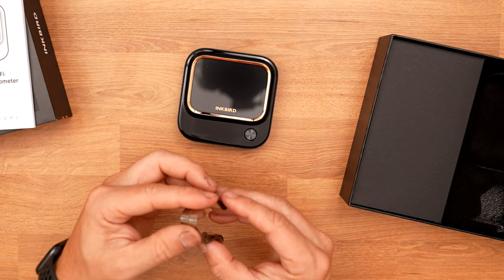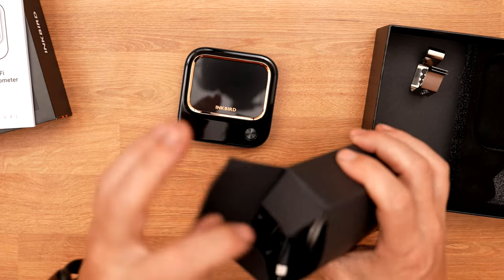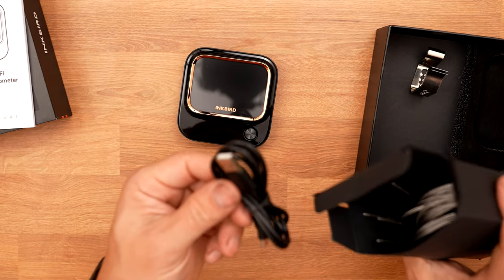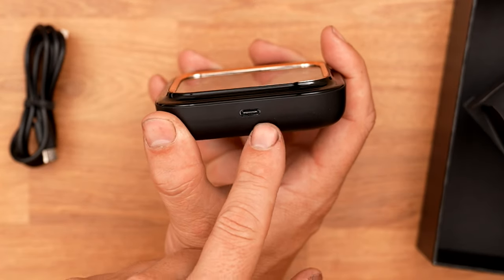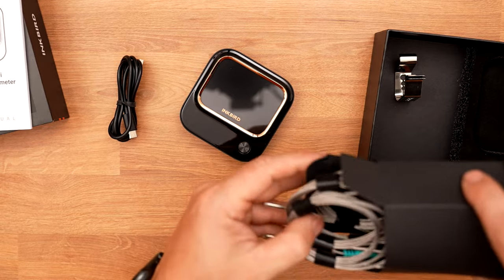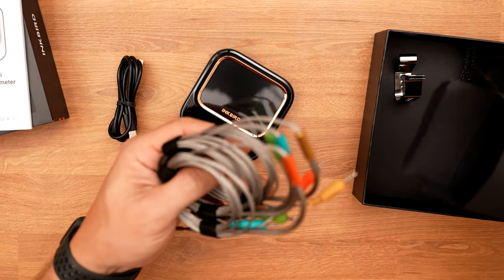It comes with some barbecue clamps. Inside there is a charging cable — a USB-C cable to charge the Inkbird device — and then you have probes galore.